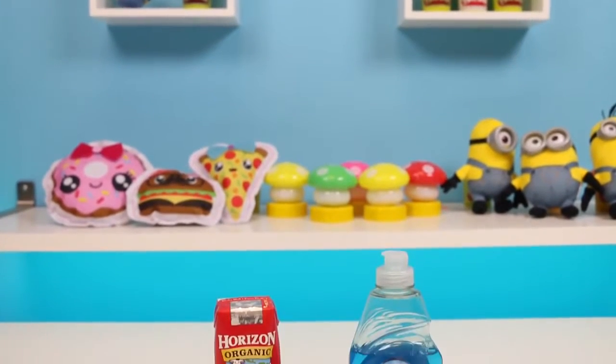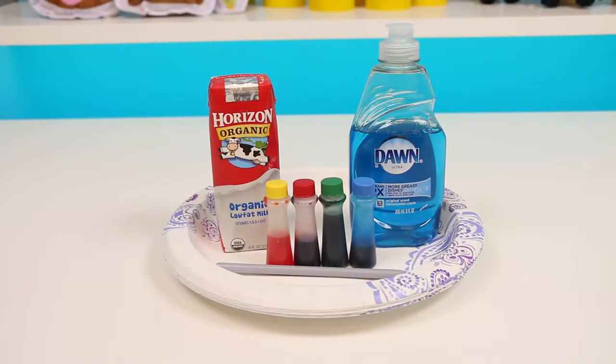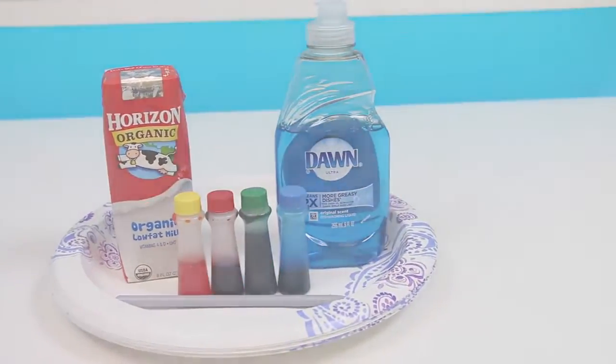Hey everyone! Welcome back to Awesomer Kids! Today we're gonna do a science experiment. This experiment is really easy and fun, and the best part is you probably have everything you need already at home. So go grab all this stuff if you want to follow along.